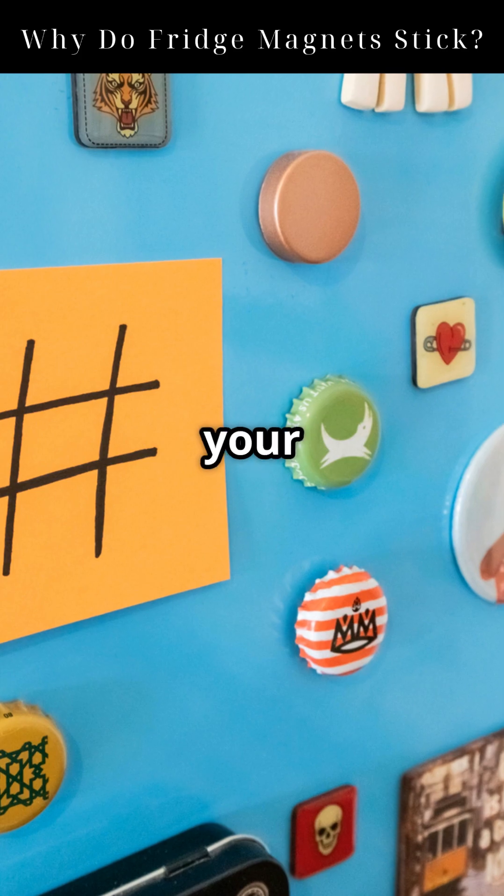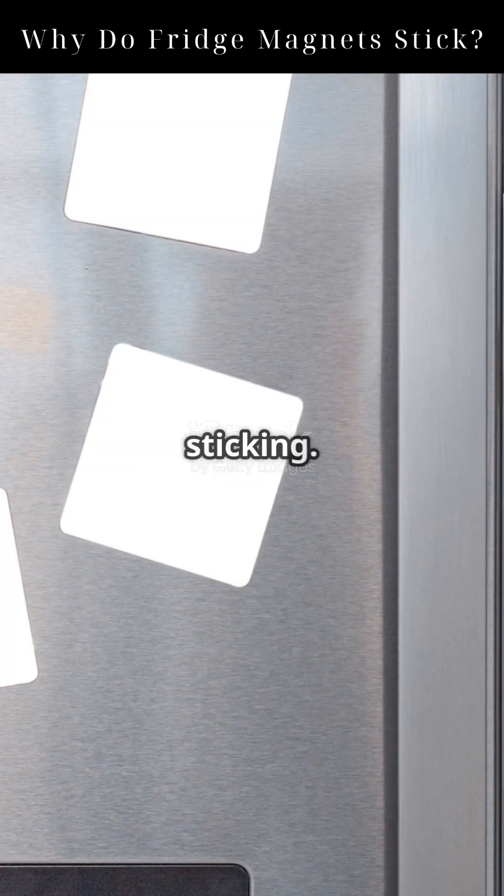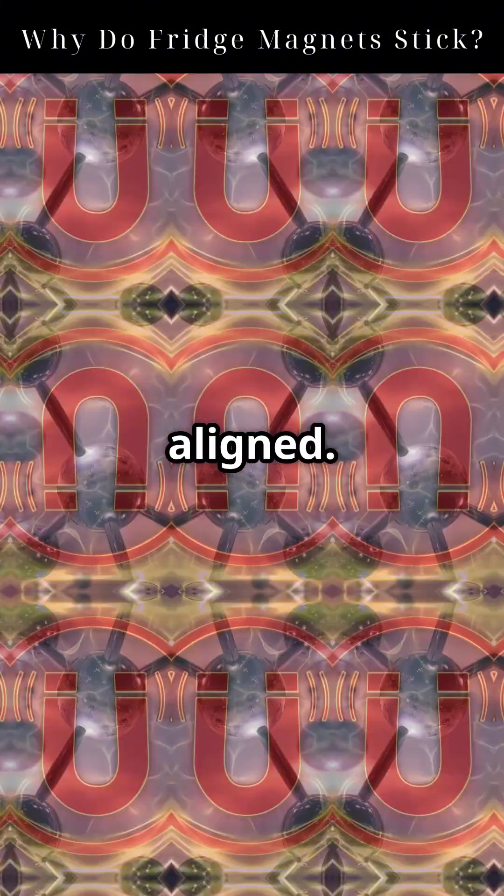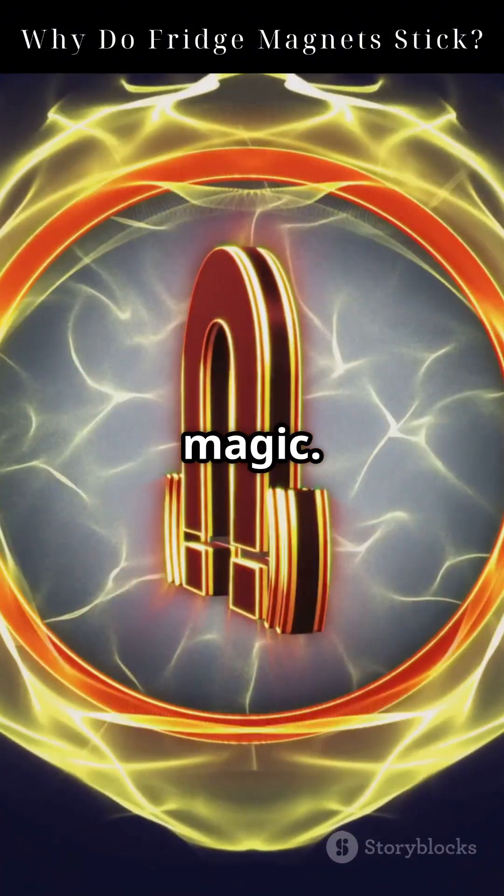So next time your magnet holds up your grocery list, remember — it's not just sticking, it's locking onto a field of atoms, all perfectly aligned. Magnetism: not magic, just science.